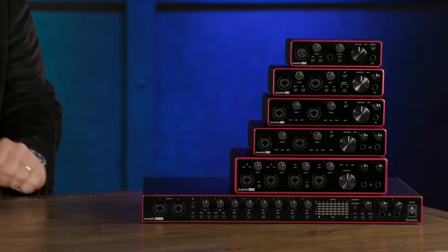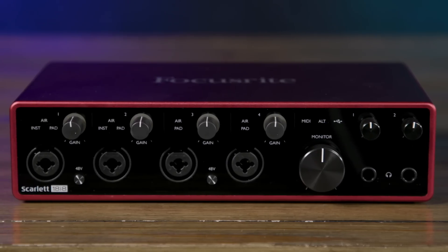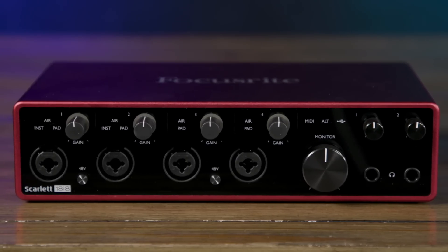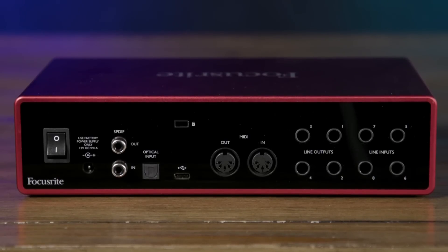For larger sessions, you'll want to check out the next member of the Scarlett family — the Scarlett 18i8. We have 18 simultaneous inputs and eight simultaneous outputs. You can route signals in using eight balanced line-level inputs, four microphone preamps, dual instrument-level preamps, as well as an eight-channel ADAT digital input. We have dual headphone outputs on the front panel, dual monitor outputs on the back panel, SPDIF stereo digital I/O, and MIDI I/O.